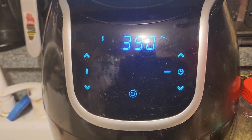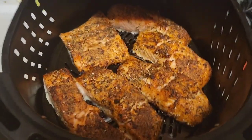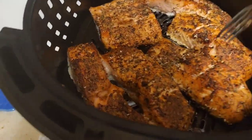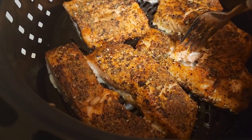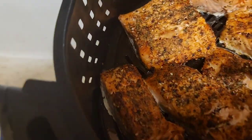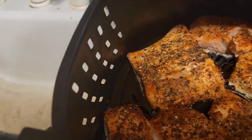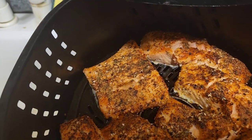All right, we are done with the salmon — looking good, cooked all the way through. Stephanie will tell you later how good it is — she's my official taste tester. Cooked just the way I want it. We're gonna do some more fish in a little bit.